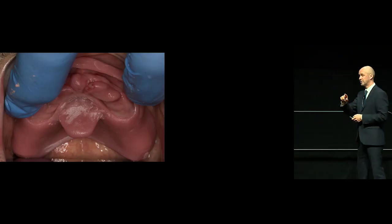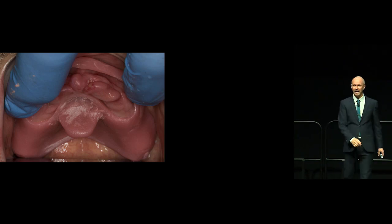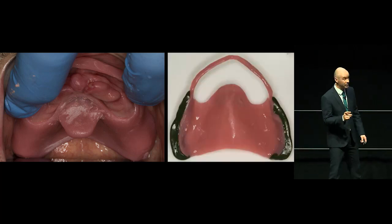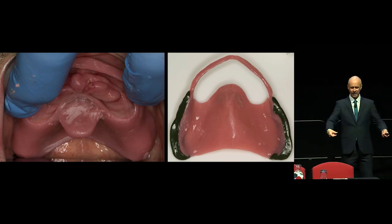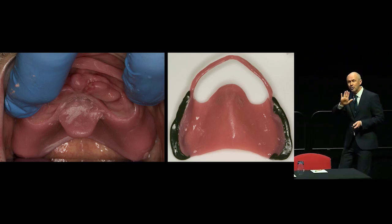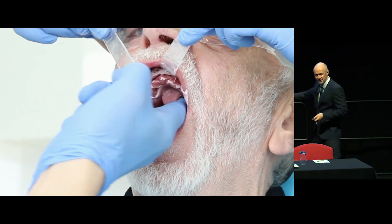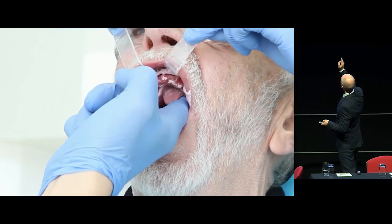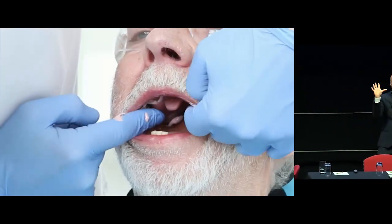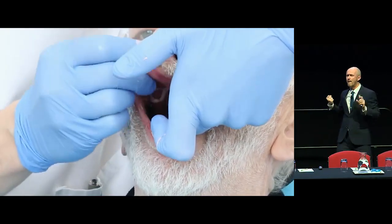Once I've done my primary impression, we construct a special tray with a window in it that allows this really wobbly tissue just to hang through the window. I border mould that special tray with green stick on the buccal edges, pop it in the mouth and do various movements. I put zinc oxide eugenol on the fitting surface of the tray. Here it is in Bert's mouth — I push that up. Claire's got little retractors just keeping the lips out of the way. I firmly push it up onto the ridge, get it nicely seated, hold it in place, totally relaxed, and mould the cheeks.